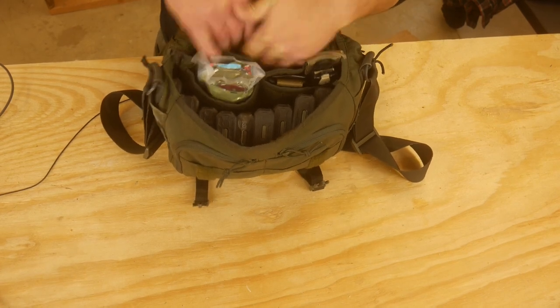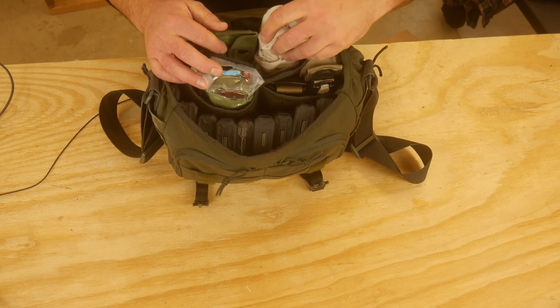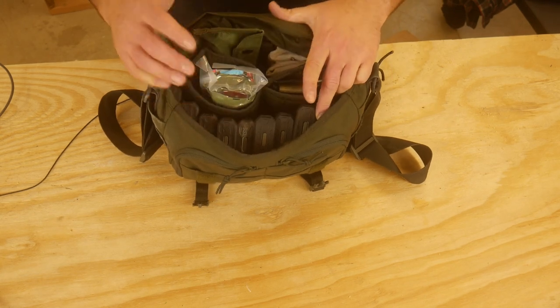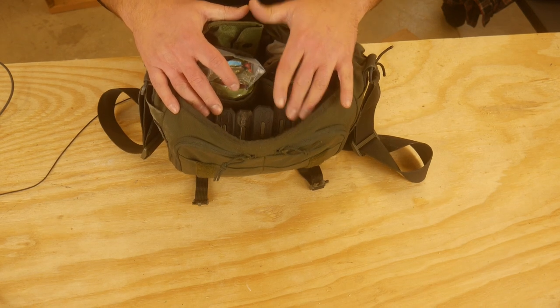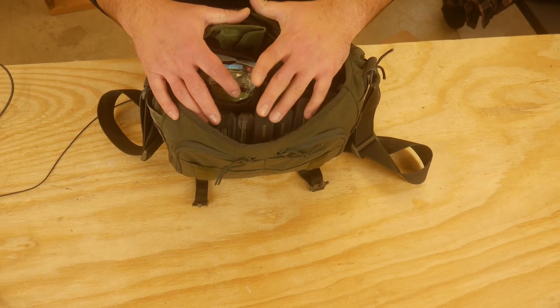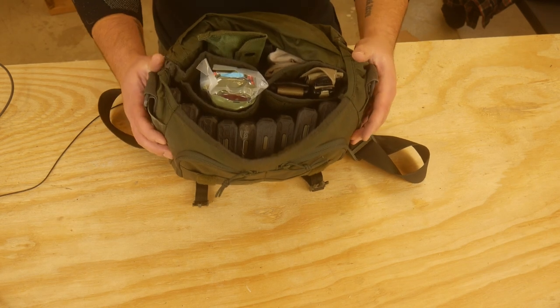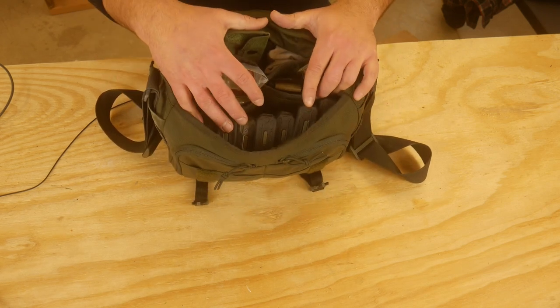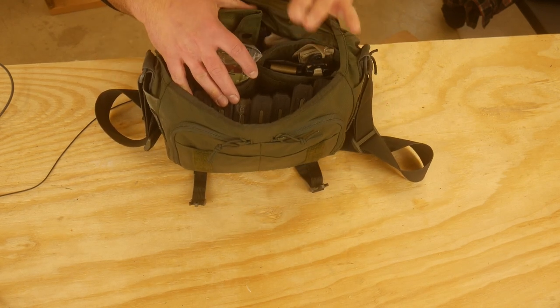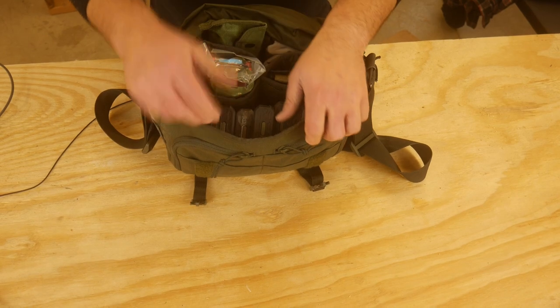And just a gun cleaning rag to have in here to wipe off whatever. That's really it. The only thing I think that's not in here that maybe should be is water, because if you're in the middle of a longer fight you're going to need to drink water. You should carry water on your kit, but that would be the only thing I might consider adding — figuring out how to get some water in here so that you have water, ammo, and medical. That's going to get you a long, long way.